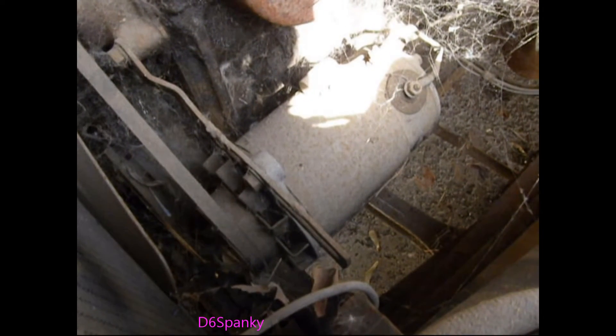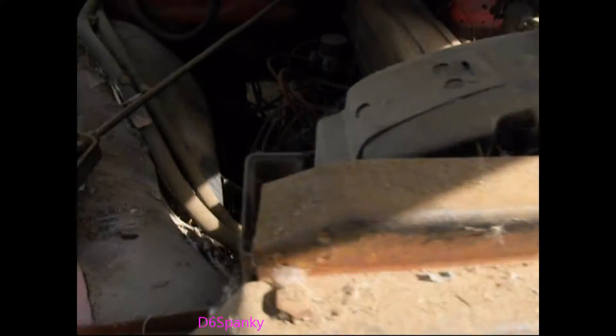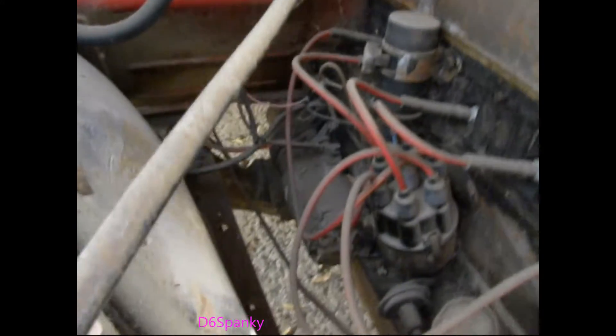This is the alternator — actually the generator — here amongst all the many, many spiderwebs. And then over here is the starter.